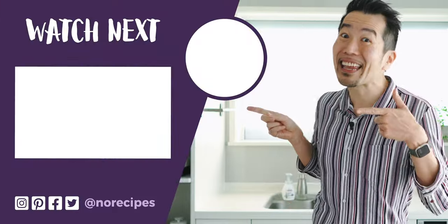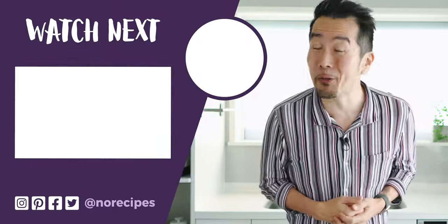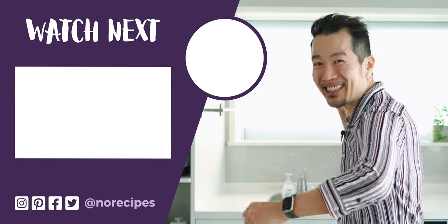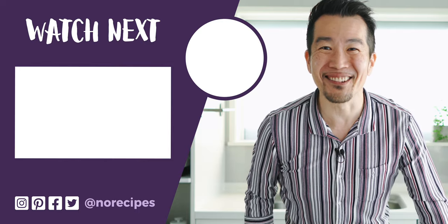As you saw, chicken tempura is super easy to make at home and it's ridiculously good, so I hope you'll give it a try. I'm going to clean up and then walk this chicken off. Check out this playlist for more mouth-watering Japanese fried chicken recipes, and I'll catch you in the next one.